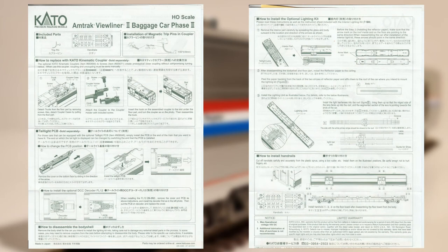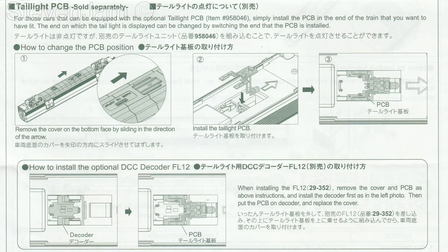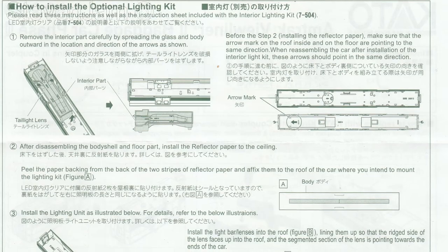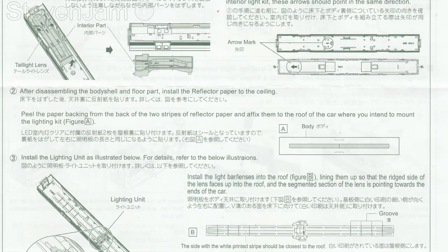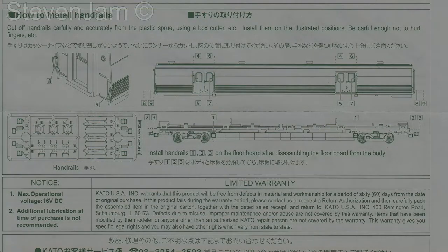This manual gives instructions on how to replace the couplers, install the taillight PCB and decoder, how to remove the shell for installation of interior lighting, and how to install the handrails. Now let's get a close-up of this new car.